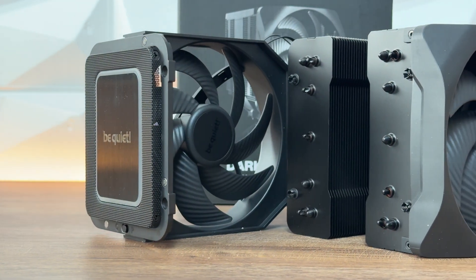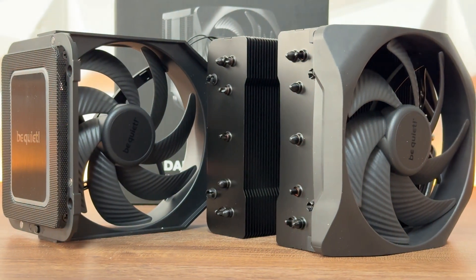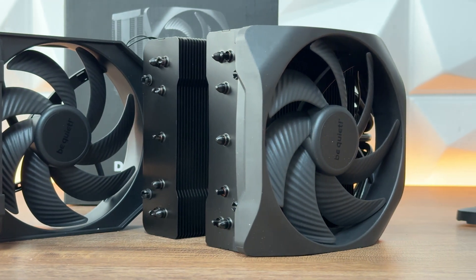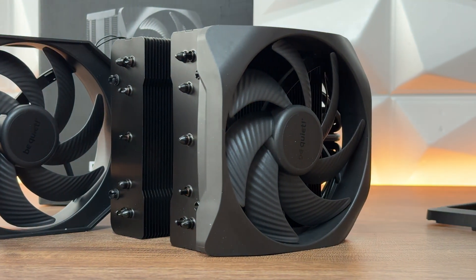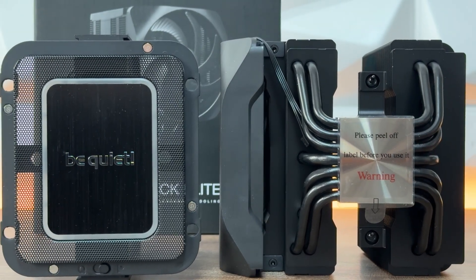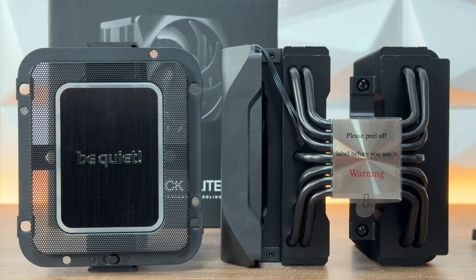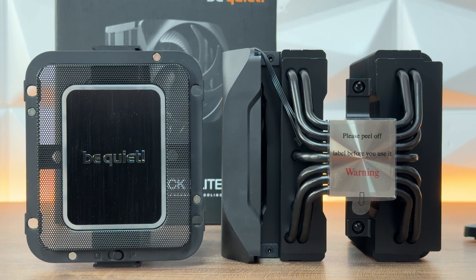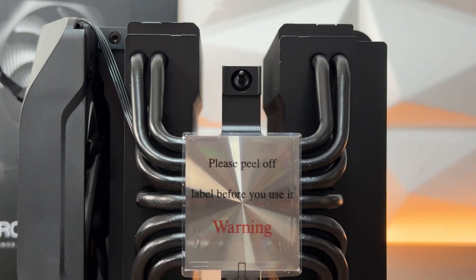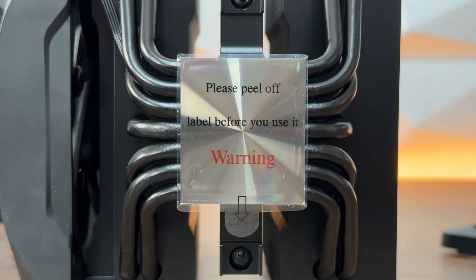Maximum TDP is 280 watts. When talking about decibel range: in performance mode, 50% fan speed is 18.4 dB, 75% is 28.3 dB, and 100% RPM is 35.4 dB. In quiet mode, 50% is 11 dB, 75% is 19.5 dB, and 100% RPM is 25.8 dB. That is outstanding.